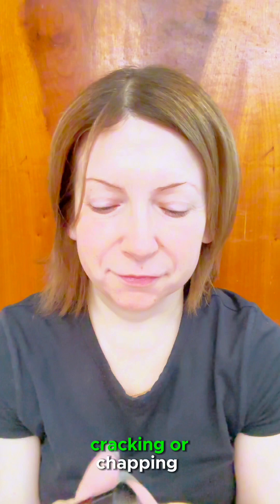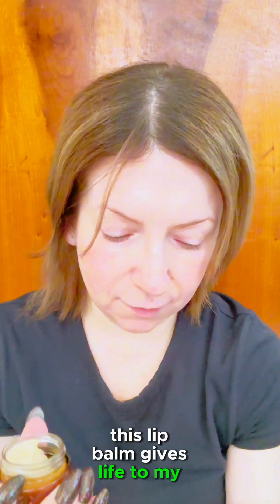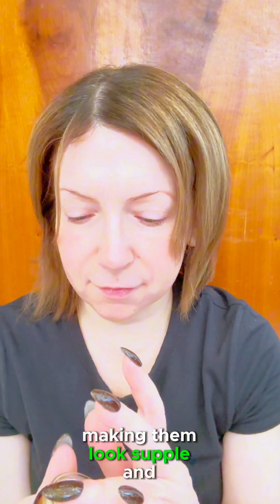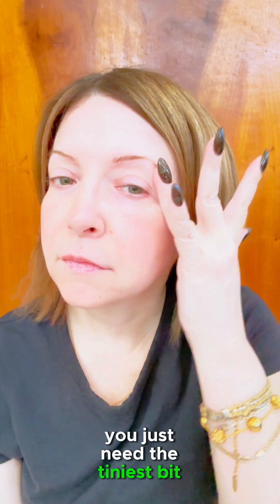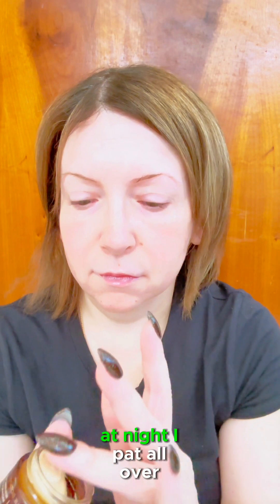This lip balm gives life to my lips, making them look supple and plump. Following with the Resurrection Radiance Eye Cream — with this product you just need the tiniest bit around the eye area.